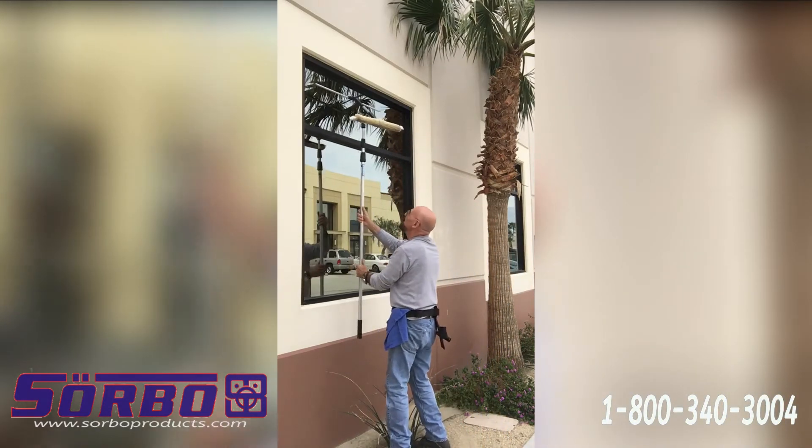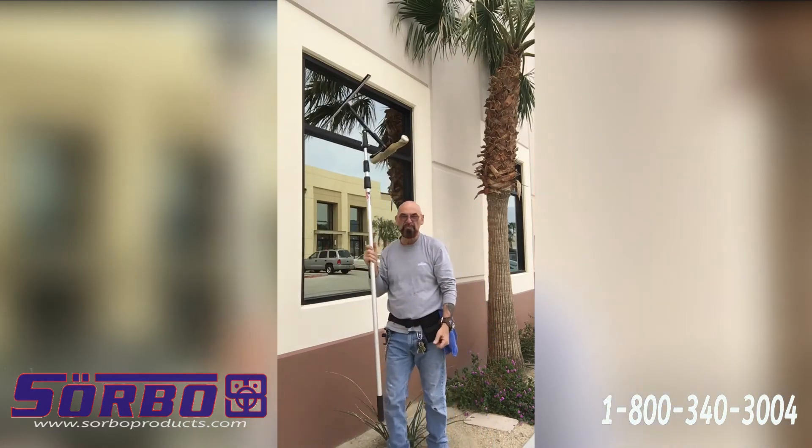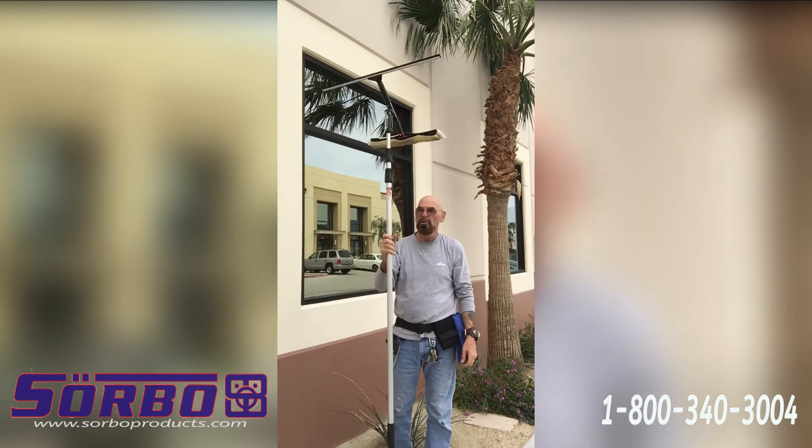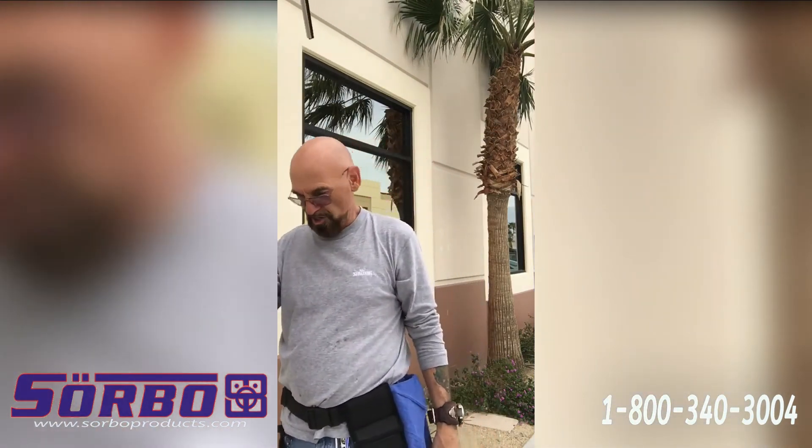If you don't have too much space to walk on here, you can still finish the window all the way down to the bottom. That's how the Twin Angle works. Thank you for watching.